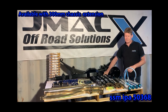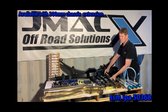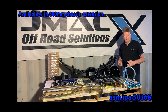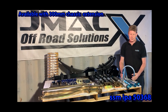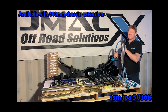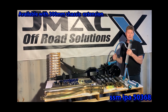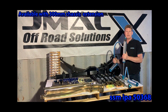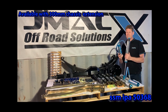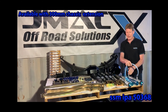Our standard offering for shocks is our JMAX pro series — specifically designed shock absorbers for our system. For those who want to upgrade, we also offer our King shock upgrade with all our GVMs. Our King shocks are custom valved for JMAX with 24-stage adjustability. Kings make the best shocks in the world for vehicles, and that's what we use as an upgrade.